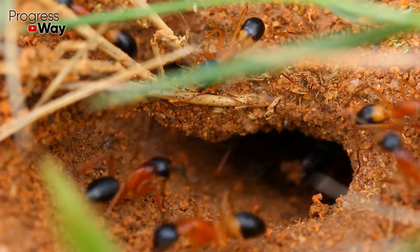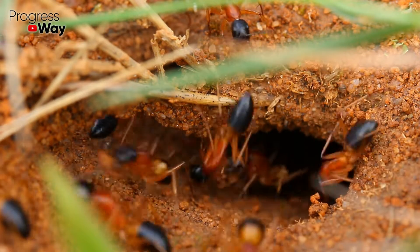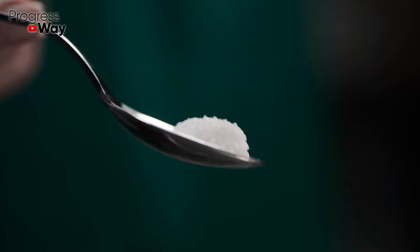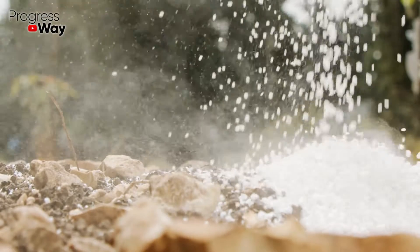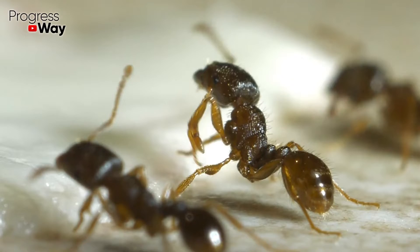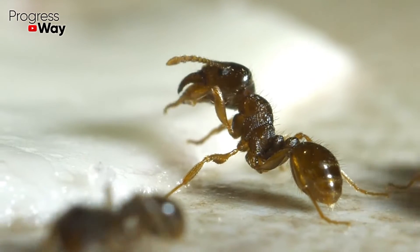A mixture of soda and table salt will help to quickly get rid of insidious arthropods. To do this, take both products in equal proportions, mix thoroughly, and sprinkle abundantly on the anthill and the area around it. The pests will leave your garden forever in just a few days.